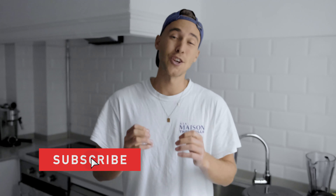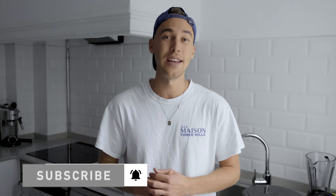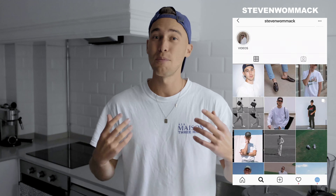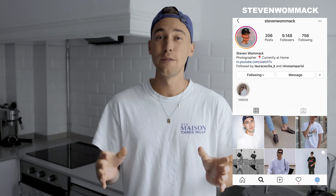Make sure to check that out, link is under this video. If you haven't already and you like this content, make sure to subscribe to my channel and hit the notifications bell. Feel free to DM me on Instagram — I'm really open to all your ideas and new video requests and excited to hear from you. Thank you so much for watching, have a great day. Stay creative, stay healthy. Peace.